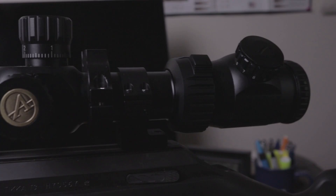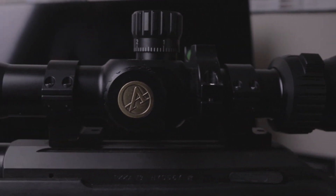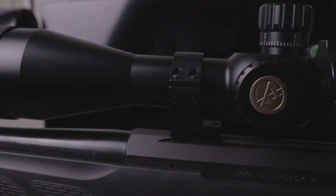A lot of you already know about the Tikkas — they're made by Sako in Finland, made from the same plant. The action, the bolt — three-lug bolt, butter smooth. Could not be happier with the rifle setup. It has the Athlon Ares 6-24 first focal plane.